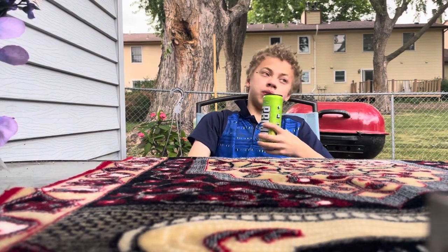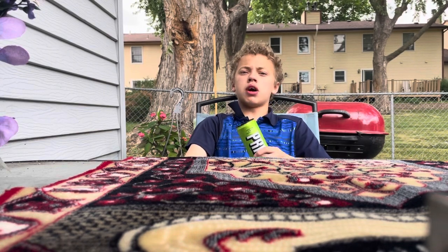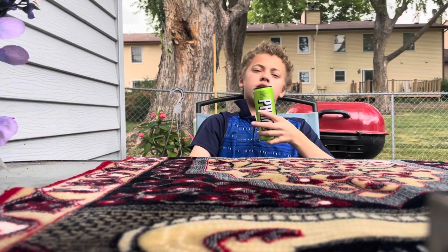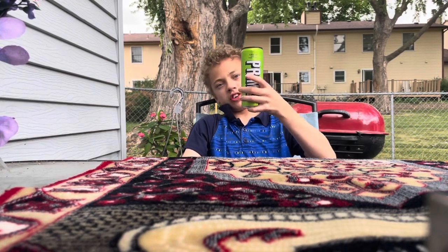So yeah, it's really good. Prime is the best. I'm gonna be the plug next year and sell it around the school, maybe like five bucks each. What do you guys think — how much should I sell this for?